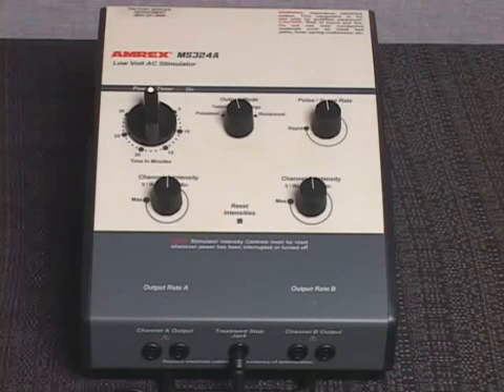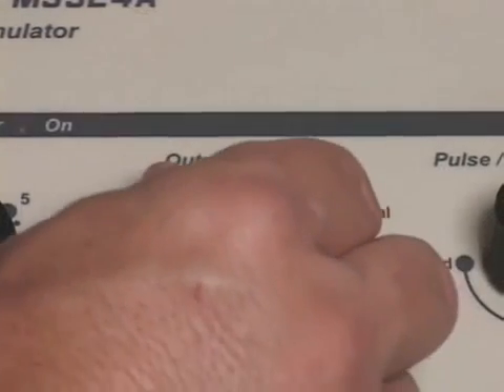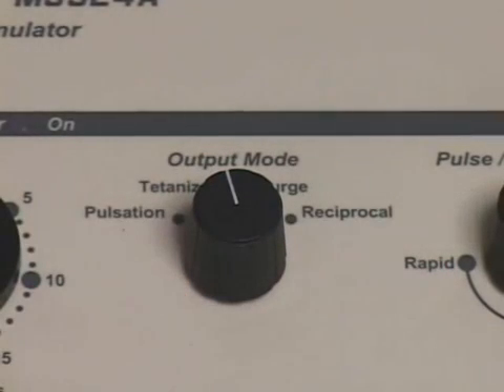The MS-324A is equipped with an intensity reset circuit feature. This feature prevents the practitioner from applying one patient's intensity setting to another patient. Set the output mode control to tetanize.